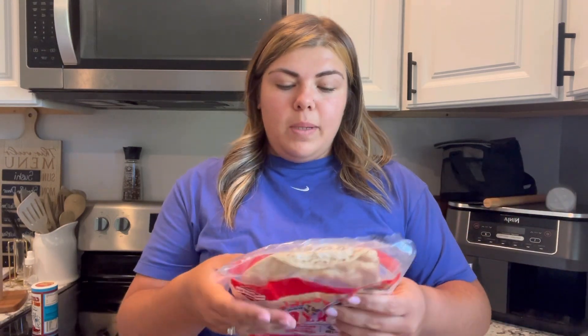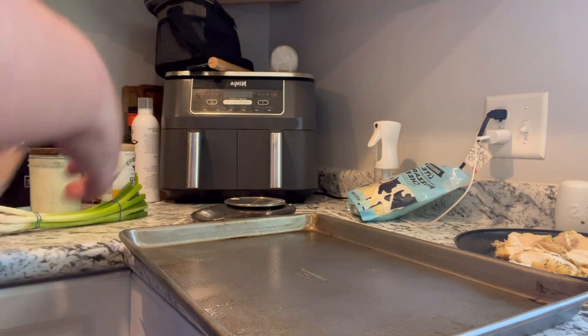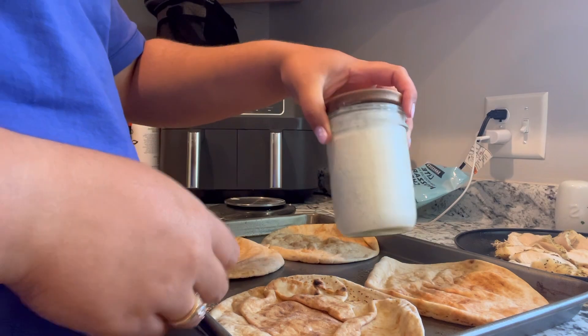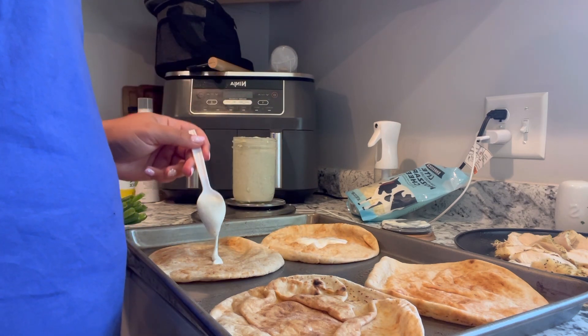Tonight's third dinner is mini barbecue chicken pita pizzas — something I used to make a lot but haven't in a while. The star of the show is Joseph's pita bread, the 60-calorie kind with 6 grams of protein per pita. We're topping it with cheese, ranch, chicken, and barbecue sauce for a chicken bacon ranch BBQ pizza. Spray your pan, lay out two pitas per person if you're hungry, then spread about 15 grams of homemade cottage cheese ranch per pita as your sauce.